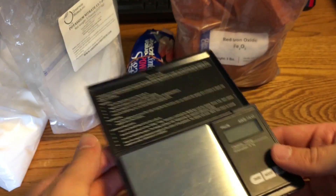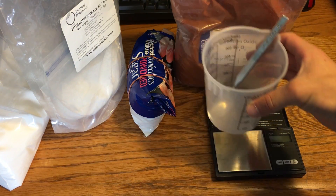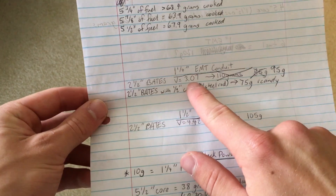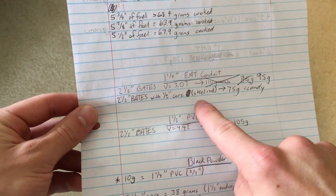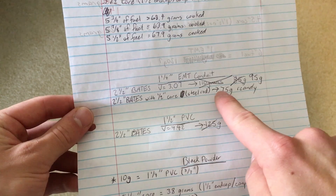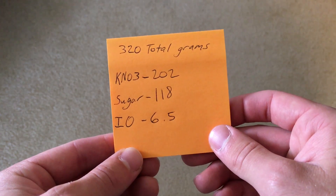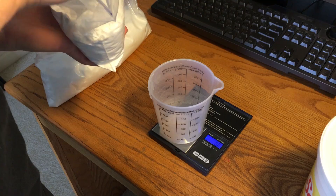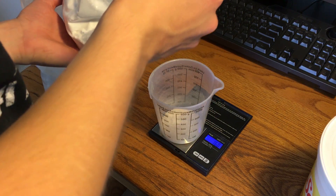We'll want a scale to measure everything out, a measuring cup, a spoon, and something to mix all the chemicals together with. According to my notes, a two-and-a-half-inch base grain with a half-inch core will require 75 grams of rocket candy, but I'm going to bump that up to 80 grams. Here's the breakdown: 202 grams of potassium nitrate, 118 grams of sugar, and 6.5 grams of iron oxide.